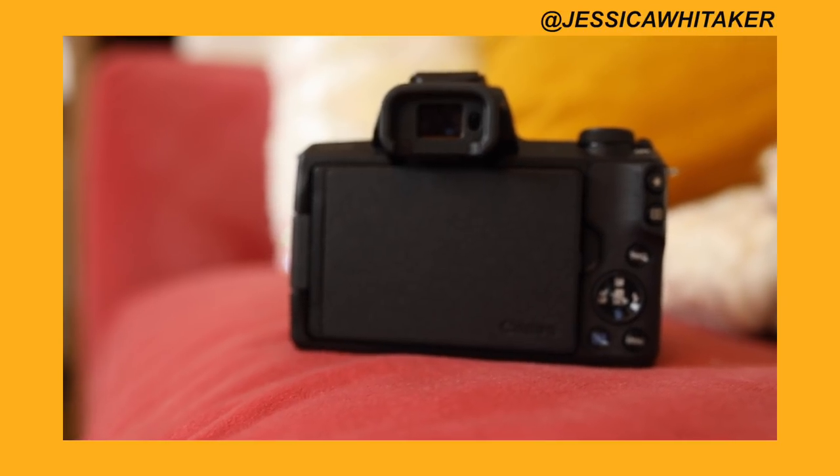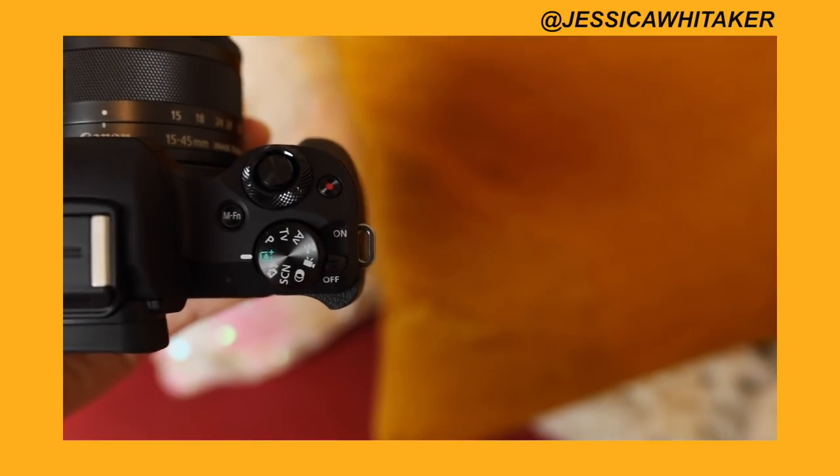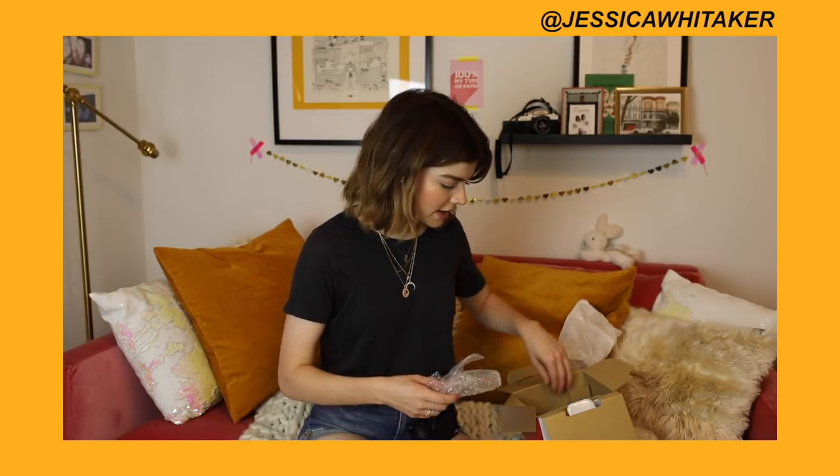The screen is touchscreen. It has Wi-Fi — I really wanted Wi-Fi as a part of the camera. I'm sure that the battery has to be charged, so I should probably do that now. While the battery's charging, I don't really need to abandon y'all.